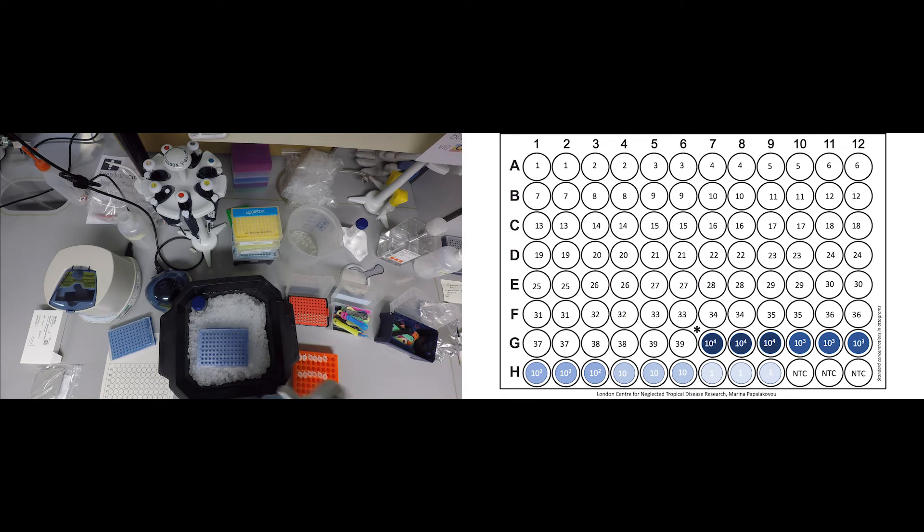After you finish with your DNA samples, add the DNA standards in triplicate and the NTC control. I'm adding a 96-well plate template reference for convenience.